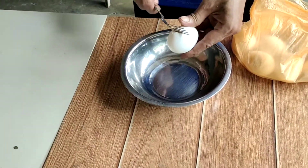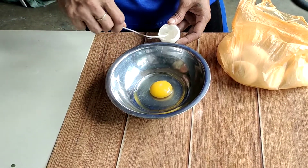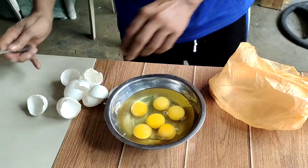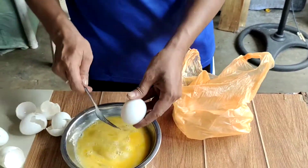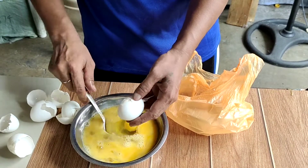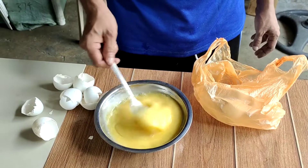We will beat six eggs in the bowl, very very slowly, because the skin in the egg is coming. And then beat the scrambled egg. This is another two pieces egg. Now the egg is eight pieces.